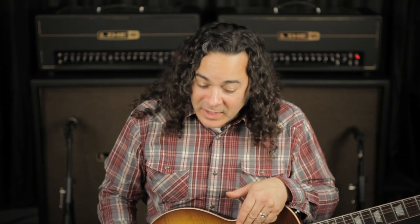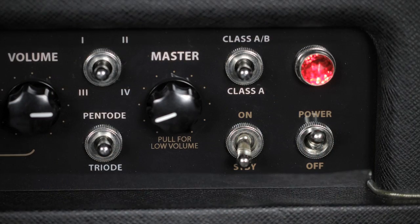Like the JTV, the Bogner Design DT Series amplifiers will actually chase presets you've called up on PodHD. They'll automatically configure key elements like class, pentode/triode, and the amount of negative feedback loop to match whatever preset you've called up on PodHD.